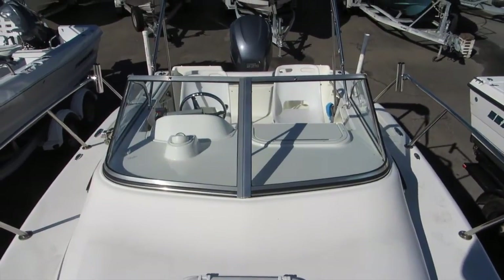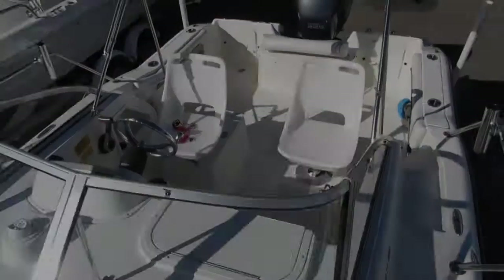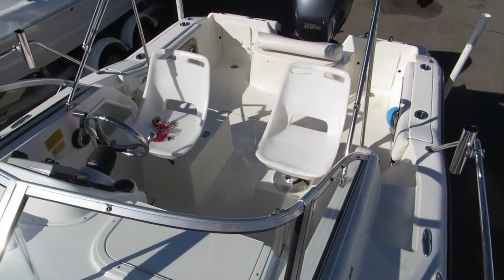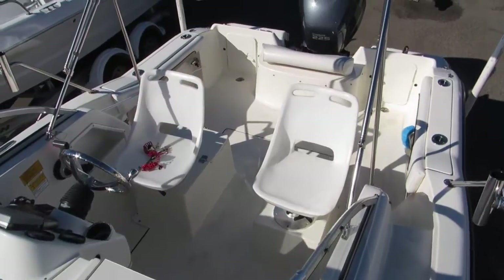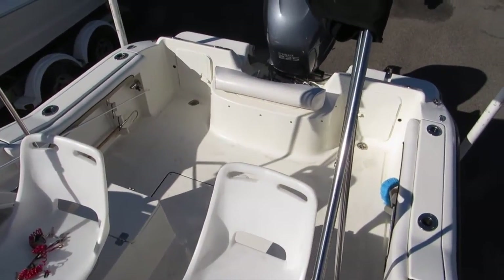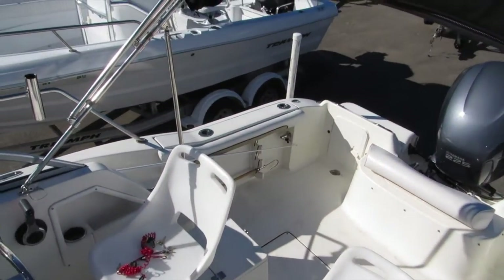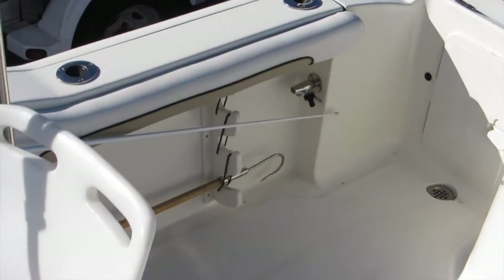The stern and front end area of the 2011 Key West. The boat does have pop-up cleats. There is an integrated bait tank at the transom as well. Water wash down and storage. Rod storage on the gunwale.